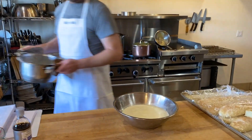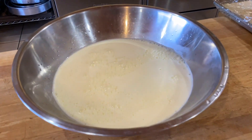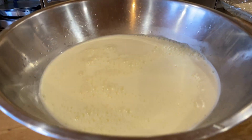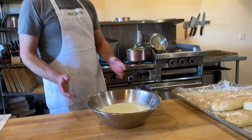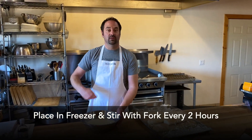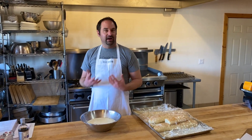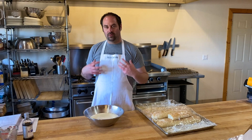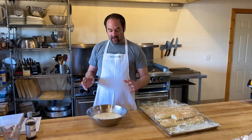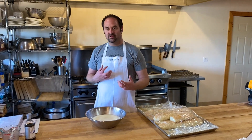We're going to pop it in the freezer. Once it's in the freezer, about every two hours we're going to come back with a fork and stir it up. That's going to give it a nice aeration and make a lighter ice cream. If you wanted to, you could just leave it as-is, but you're going to get a much denser, thicker ice cream — more like a gelato or custard.